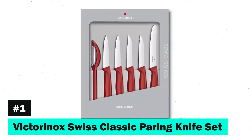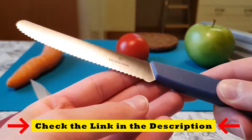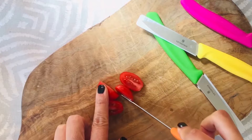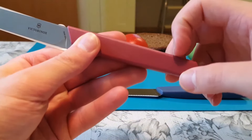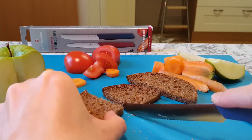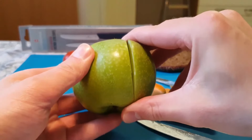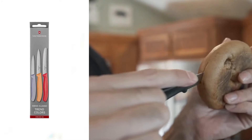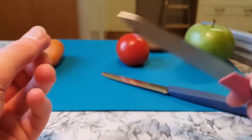Firstly, we have the Victorinox Swiss Classic Paring Knife Set. These knives are a testament to Swiss craftsmanship, featuring razor-sharp, laser-tested edges designed for maximum cutting performance and durability. The ergonomically designed Swiss Classic handle ensures a secure grip, making these knives perfect for detailed tasks. Whether you're peeling an apple or dicing an onion, these knives provide the control and precision needed for the job. Victorinox's commitment to quality is evident, offering a lifetime warranty against defects in material and workmanship.